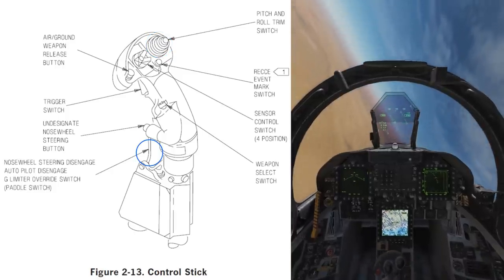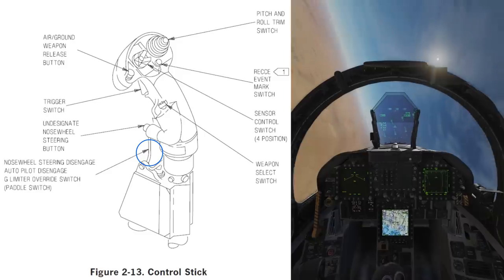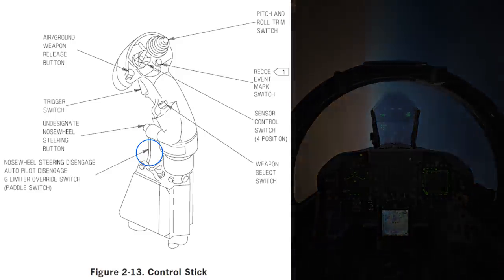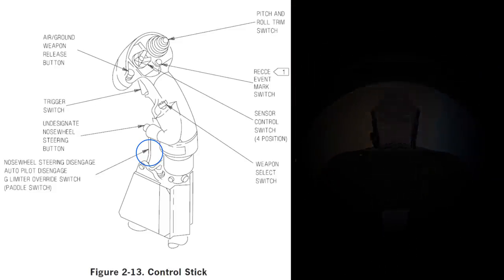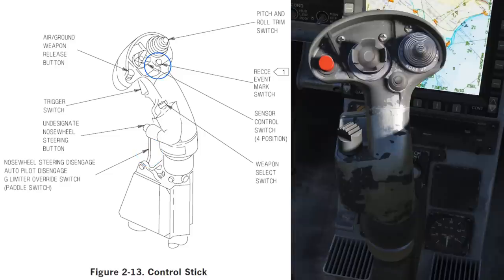The paddle switch, or disengage switch: when pulled on the ground this disengages the nose wheel steering. In the air it will disengage the autopilot, and when the autopilot is already disengaged it will allow you to override the G limiter that is part of the flight control system, allowing you to turn tighter at the expense of airframe stress and airspeed. Finally, the recce event mark switch — I believe this switch is used to store events for debriefing and may also be involved in the use of mark points, however I do not currently believe it has any function.